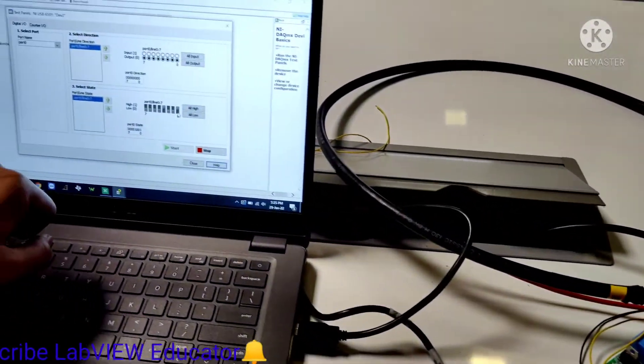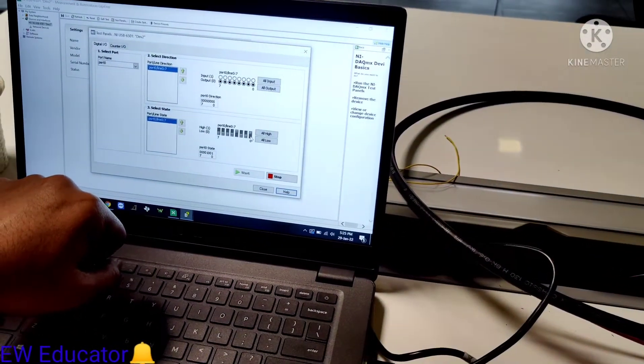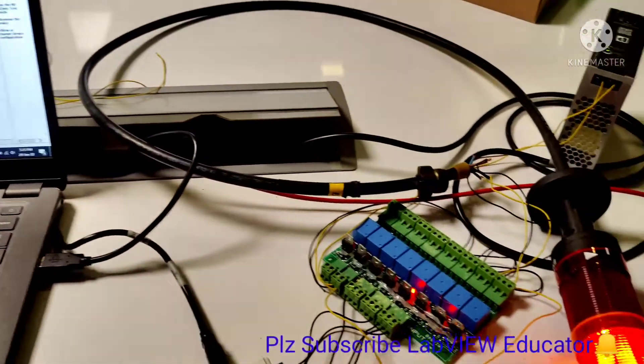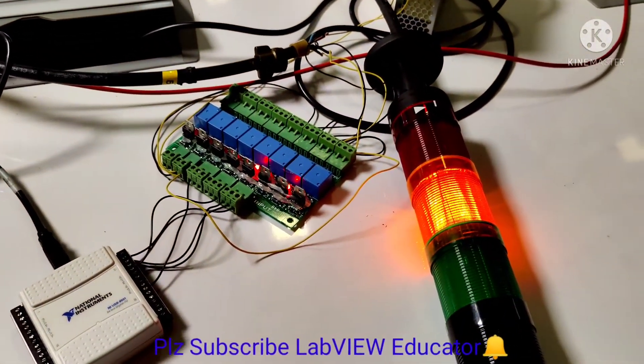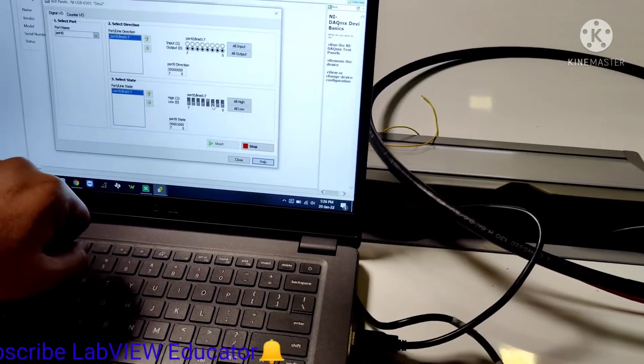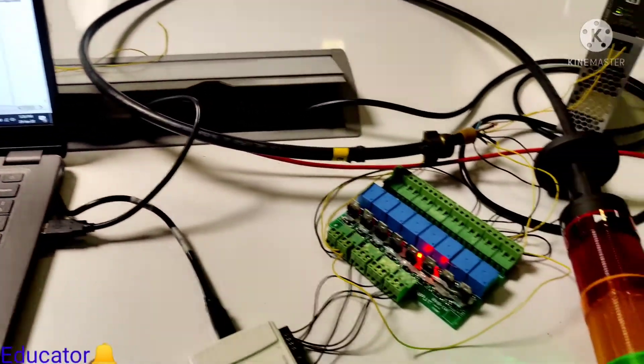Next, press 0.1 and you can see our yellow light is on. Next, press 0.2 and you can see our green light is on.